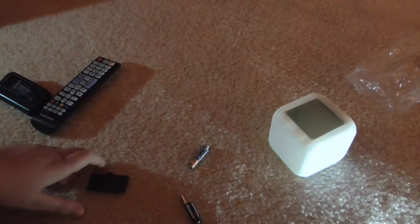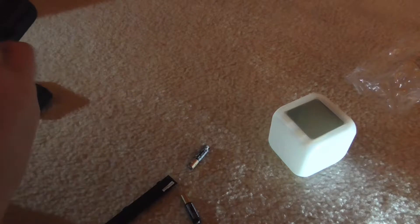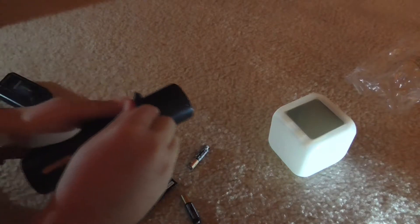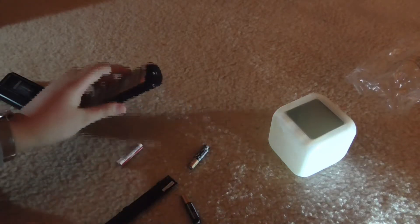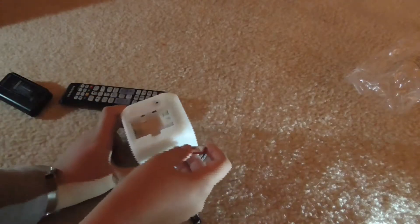Okay, we need one more so let's go over to the Samsung remote. Same method of getting them out — oh, that worked a lot better. Okay, we have our three batteries. Let's hope this corroded one actually works.